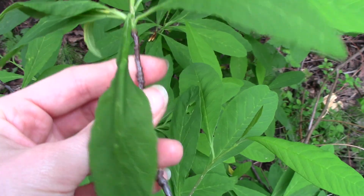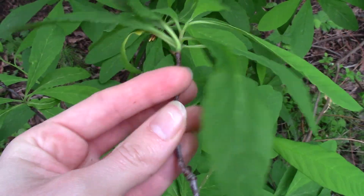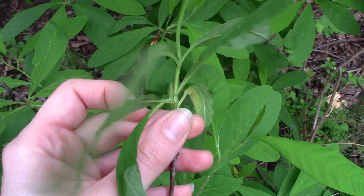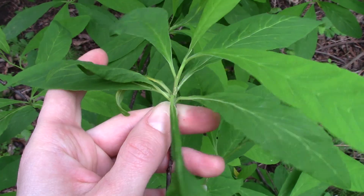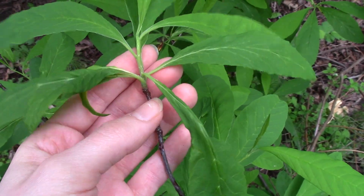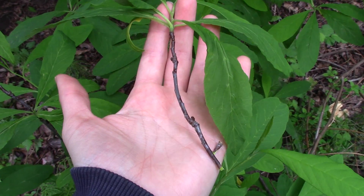You might also notice that the leaves kind of have what's called a whorl arrangement. A lot of the stem here is bare and most of the leaves sort of come out right at the end, kind of in a whorl. So that can also be another helpful identification trait. What we're looking at here is the Indian plum.